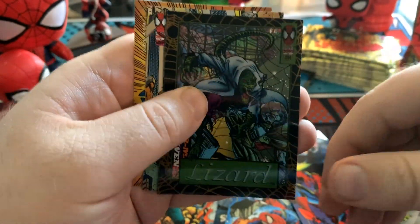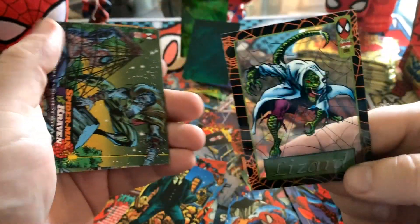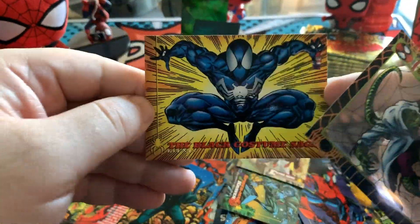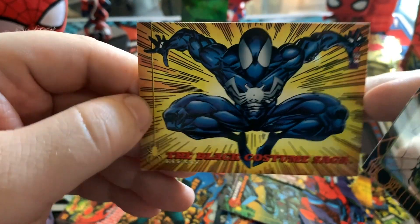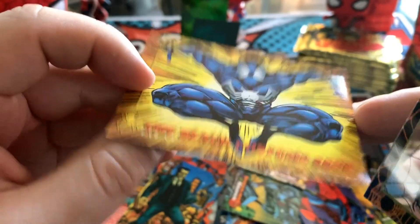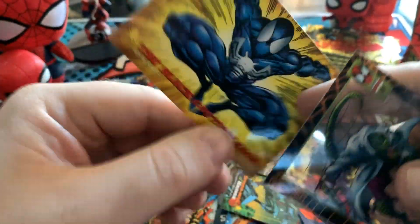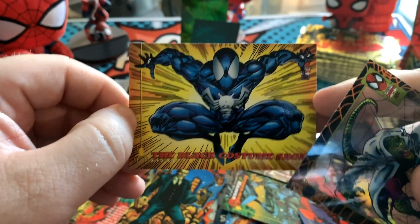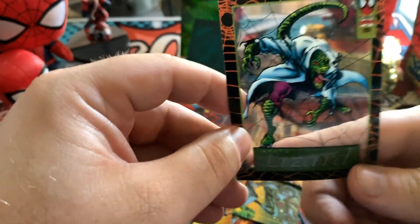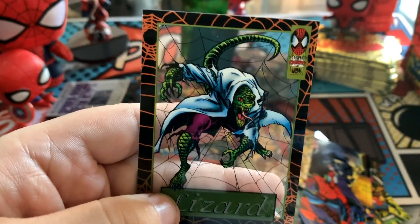And another suspended animation — this time the Lizard. There's nothing great in here — oh, Black Suit Spidey, the Black Costume Saga. Got that from The Secret Wars and turned it into just an entire new avenue of characters, and really movies and all sorts of fun stuff, the 90s and beyond. But yeah, this guy, the Lizard — look at that.